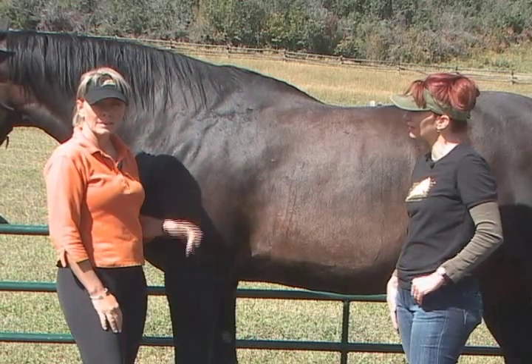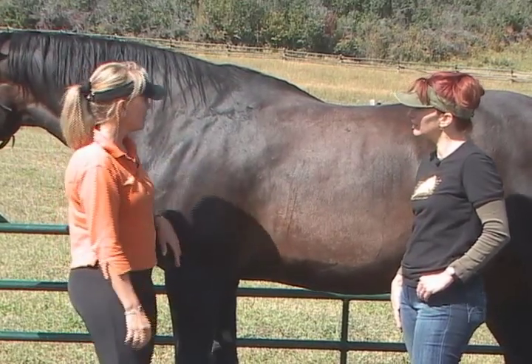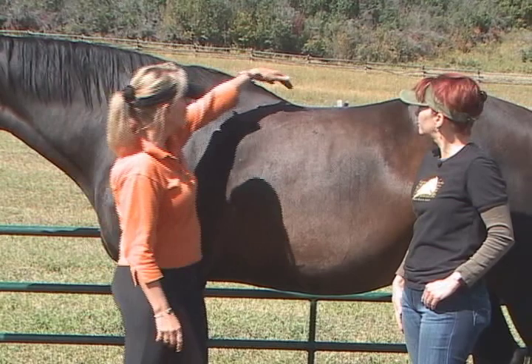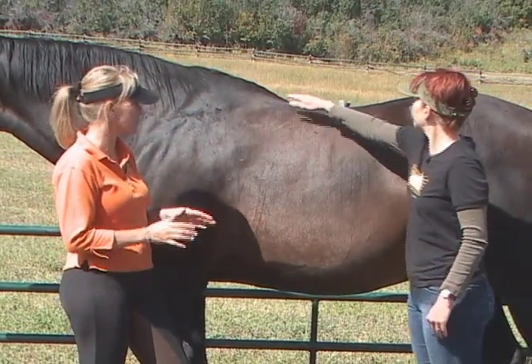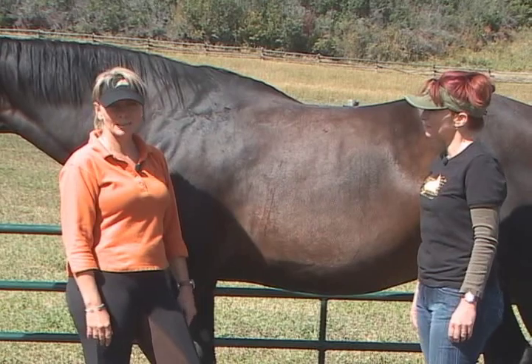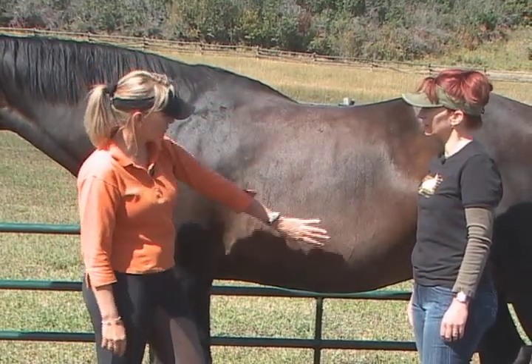I'm going to show Yvonne how to place a saddle on a horse's back. This is Rammer and he's got an interesting back because he had a kind of scoliosis, so he's got a little bit of a twist through his back, which is why he used to have so much trouble with saddles that were too narrow. He's also lost a bit of muscle because we just shipped him to England and back, so usually he has a bit more muscle than this on his back — you can see he's not very fit right now.